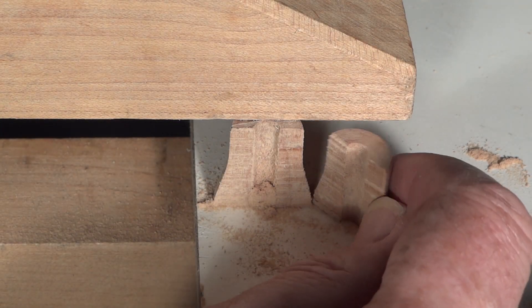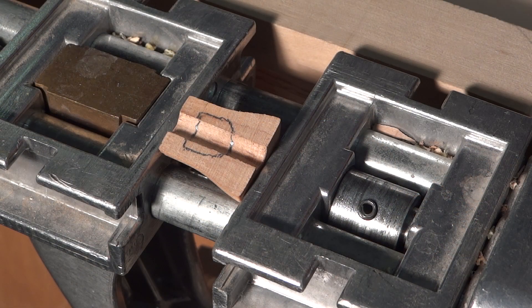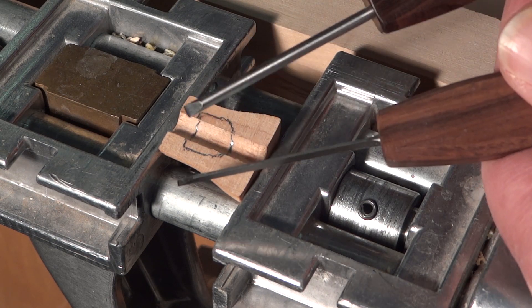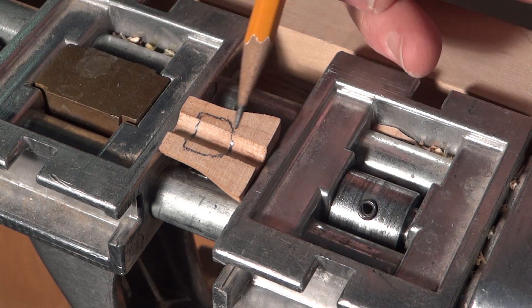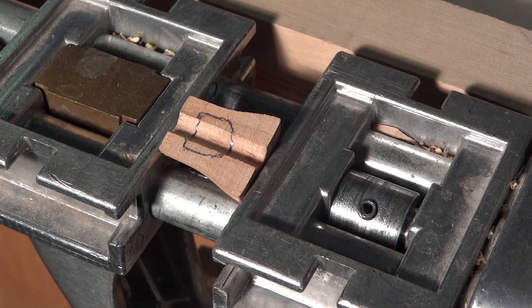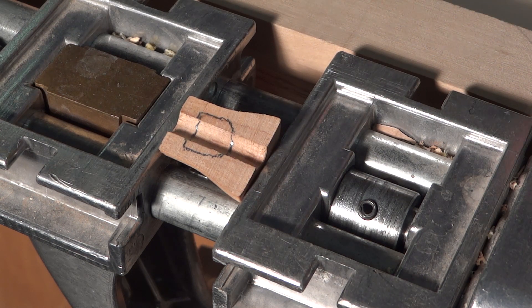Now I will need to chisel out the area for the ball to fit into. I'm not a wood carver, so I don't have a lot of good carving tools. What I have is a sharp knife, a couple of detail chisels, and a rotary tool. I'm hoping that with the use of those tools I'll be able to carve out the notch I need in here to fit that ball into. This is going to take me some time, so I'll come back when I've got it finished.